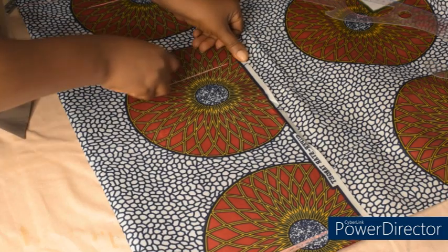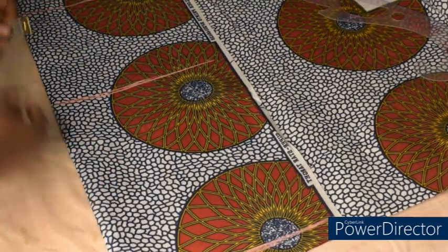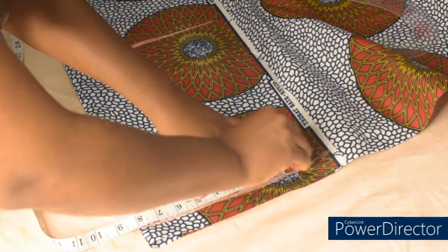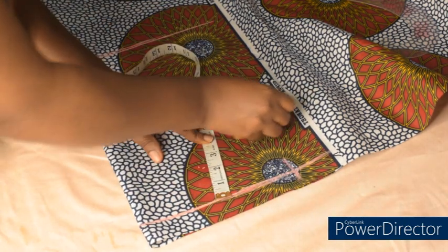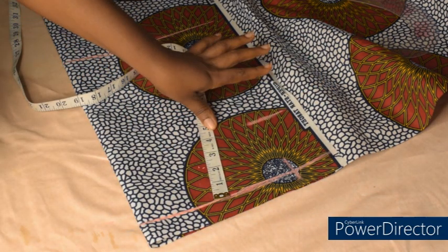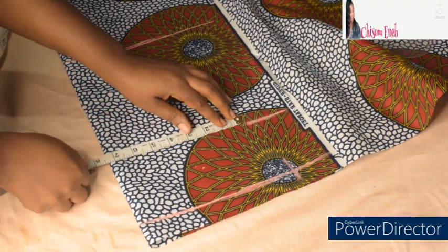So this is my elbow line and this is the length. The next step is to add my armhole depth, which is 8 inches on this line. I'll measure my armhole depth — 8 inches — and mark. On that point I'll come down by 4 inches. I make use of 4 inches as a standard for all my sleeves and it works very well, so it's a constant for me. I'll come down by 4 inches and mark.